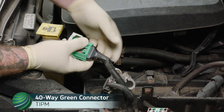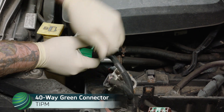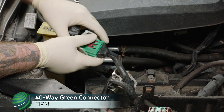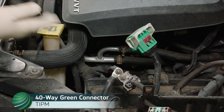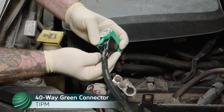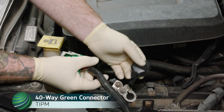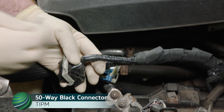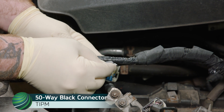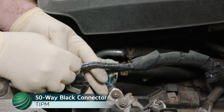Locate the TIPM 40-way connector and remove the electrical connector and harness protectors. Then locate the TIPM black 50-way connector. Carefully trim back the wiring harness sheath, exposing the wiring harness.